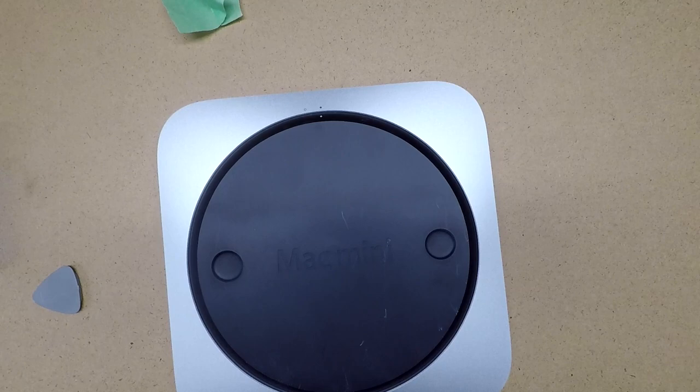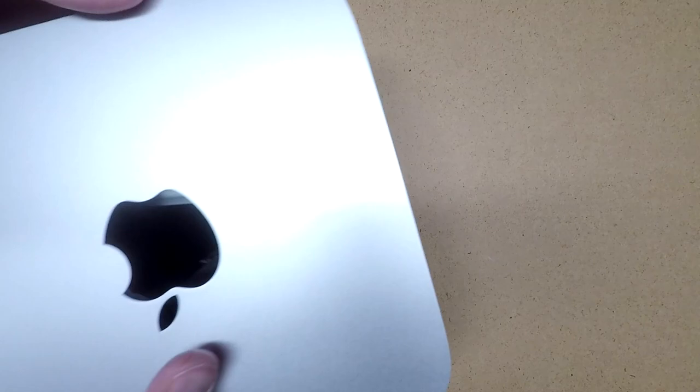So that's the process for swapping out a hard drive in a Mac Mini. If this video is helpful, please click that like button, and if you haven't already, please subscribe to my channel. If you have any questions, leave them in the comments. I'll also put some other links in the description for some of my other upgrade videos. Thanks for watching.